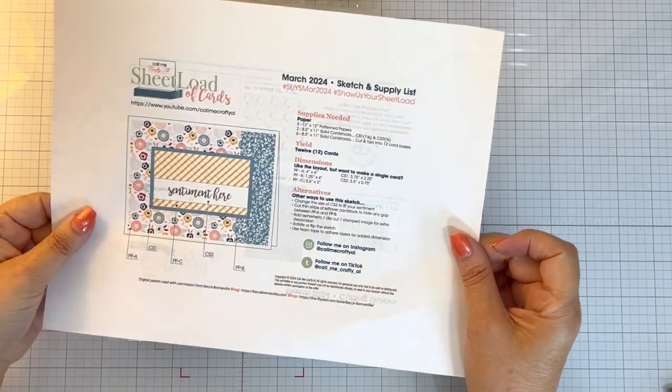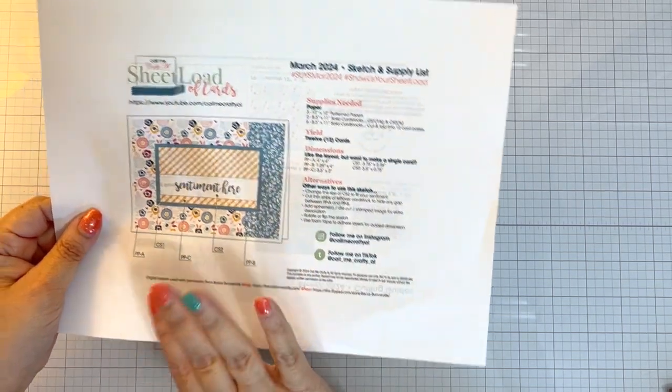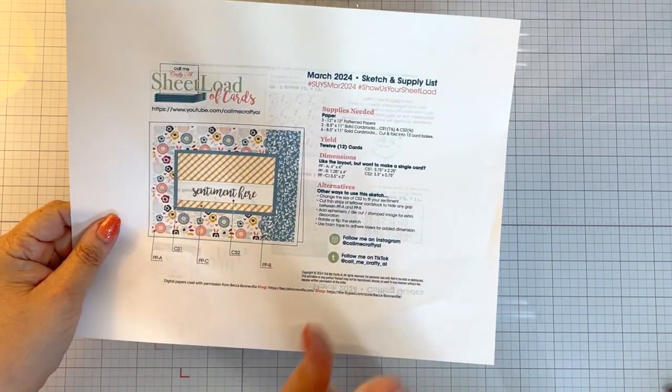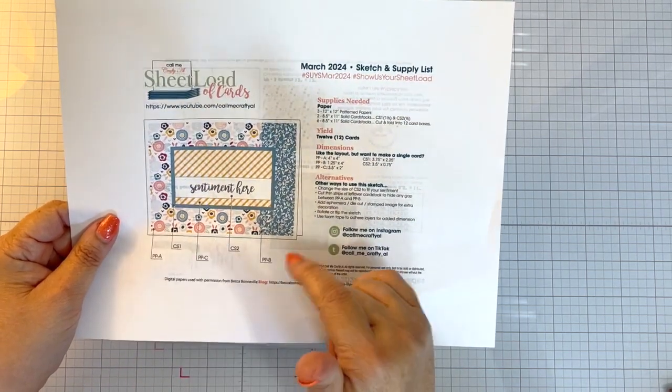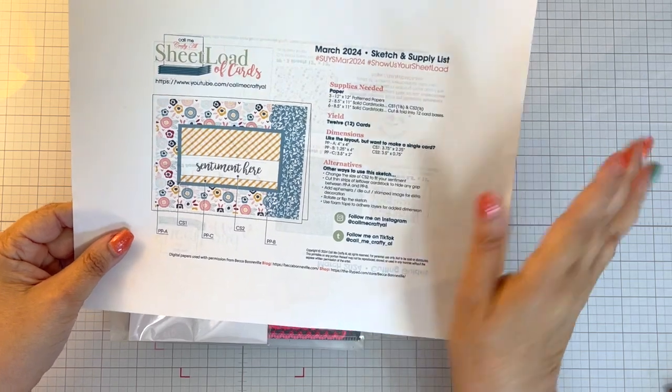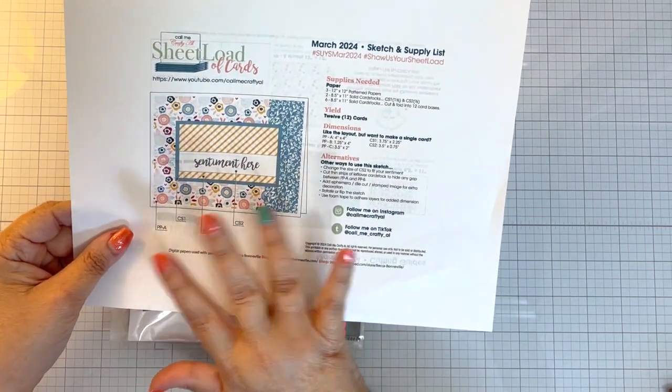I have chosen to use a March 2024 sheet load of cards. I only made four cards though, from Call Me Crafty Elle. I'll have her channel linked down below as well. And I took some liberties and did some changes.